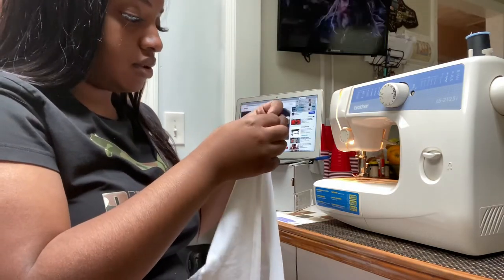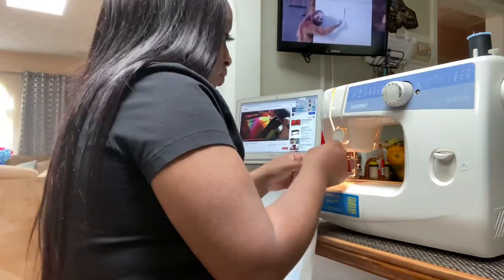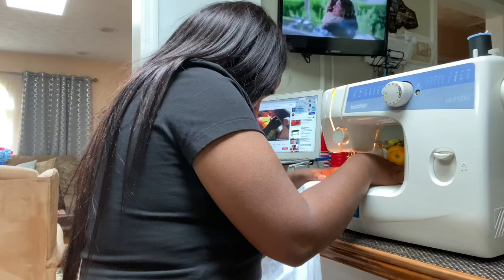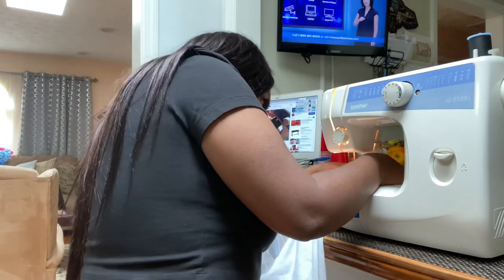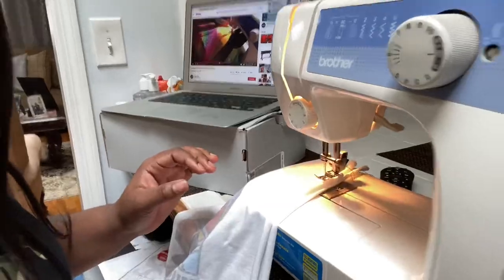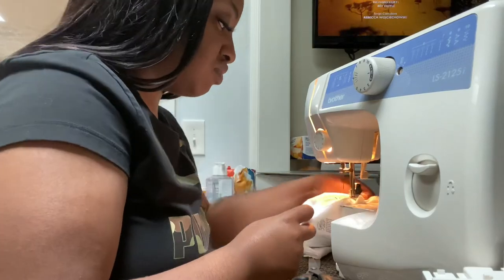Now I'm about to get my life with this sewing and hope I get it right. So it was all going perfect until I realized it wasn't going as straight as I wanted it to go. So I had to re-adjust, cut, and re-sew. But the ending result is bomb — sis, you looking like a baddie, like you feeling your stuff!